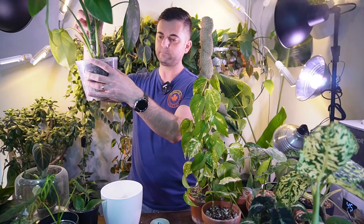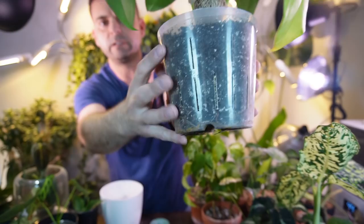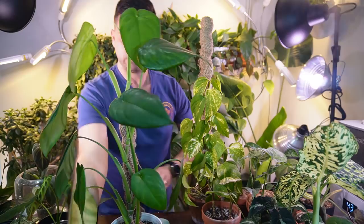So this thing is super wobbly right now. I haven't really been able to secure it properly in the pot — it's just flopping everywhere. I just noticed there is a ton of roots at the bottom of this pot. It's going to be needing a repot soon. I should probably do it right now, but I don't have any of these larger orchid pots or clear pots right now, so I'm just going to simply add this fabric tape to the plant.